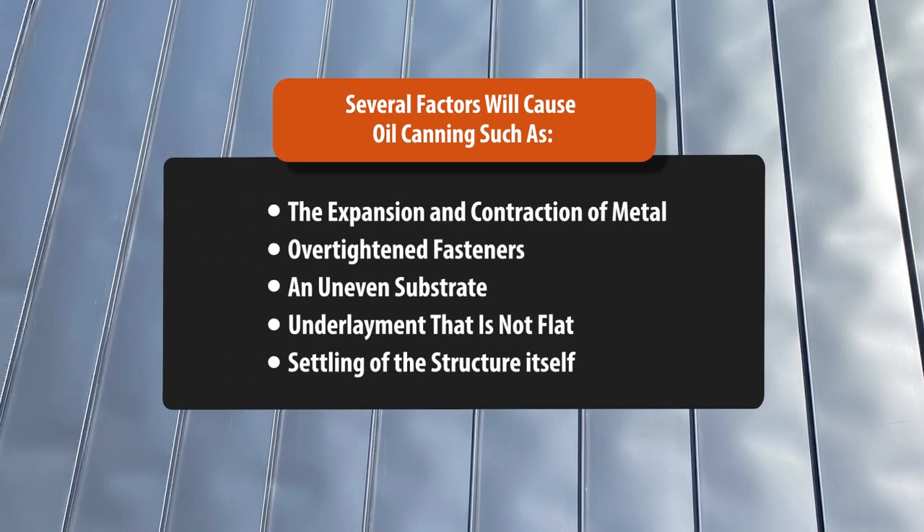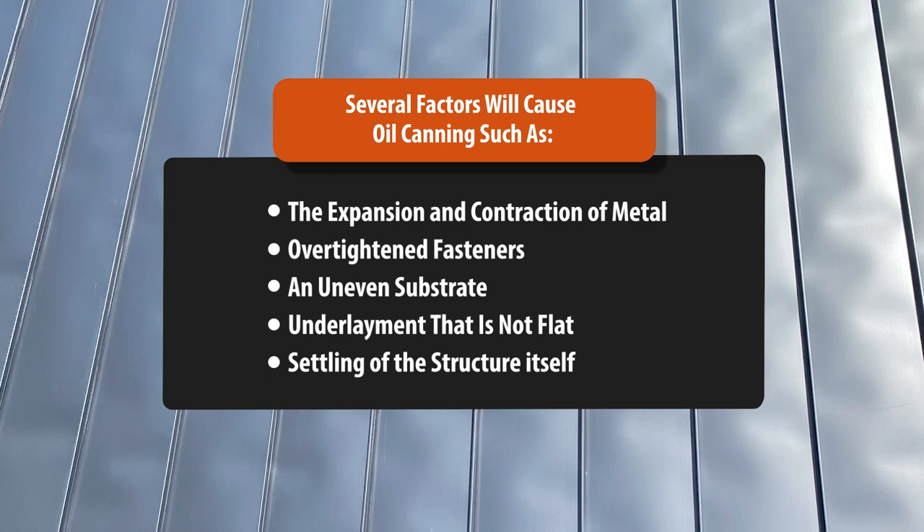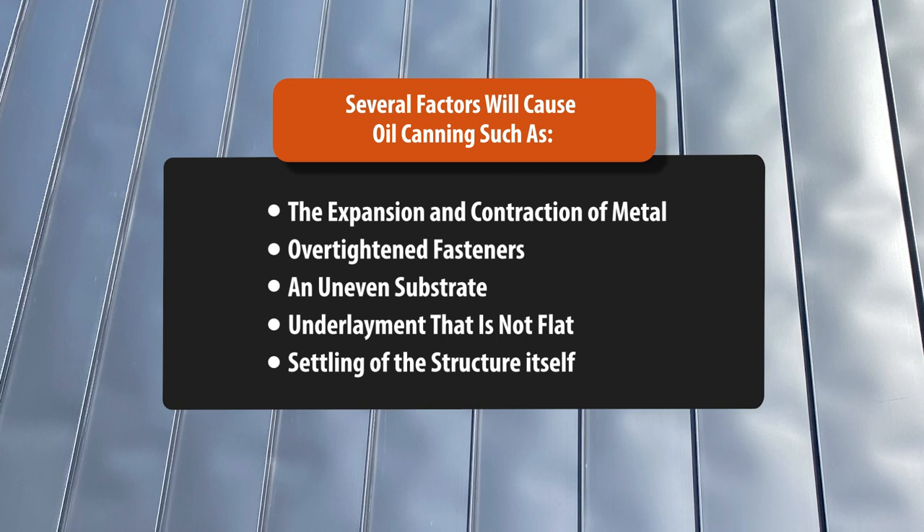Several factors will cause oil canning, such as the expansion and contraction of metal, over-tightened fasteners, an uneven substrate, underlayment that is not flat, and the settling of the structure itself.